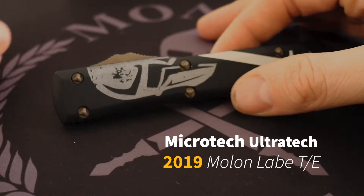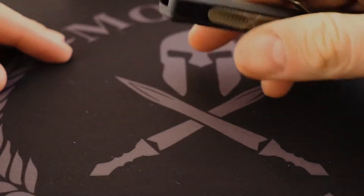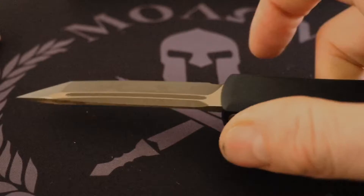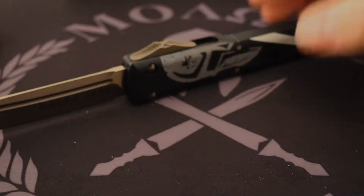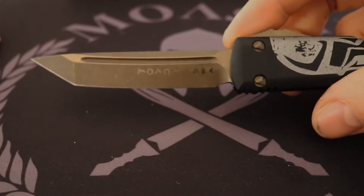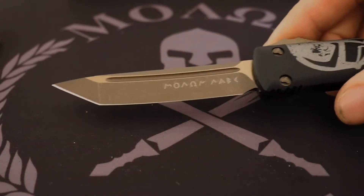What's up guys — 2019 Microtech Ultratech Milan LeBay, this is the Spartan. Overall length eight and a half inches, blade length 3.55 inches, LMAX steel, and you can see everything is beautifully bronzed.